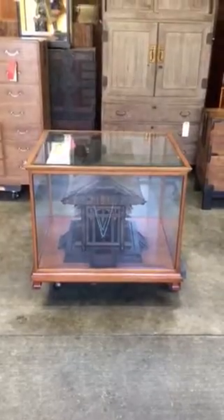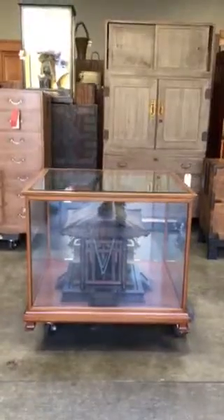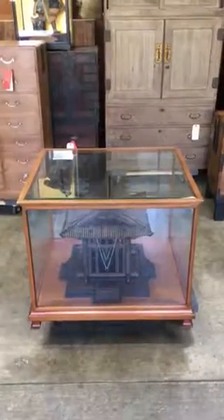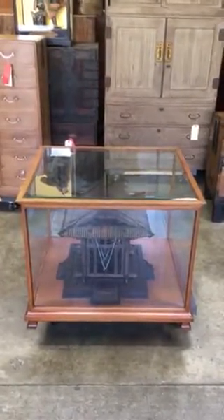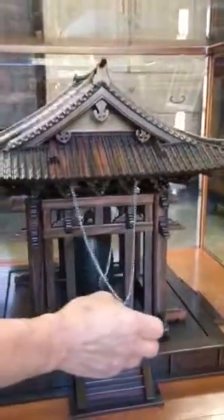You are viewing a miniature Buddhist temple gong stand. It's encased in a Zelkova wood case and surrounded totally in glass. It was made out of hardwood and there's intricate detailing to the entire piece. The hinge door opens and you can ring the bell.